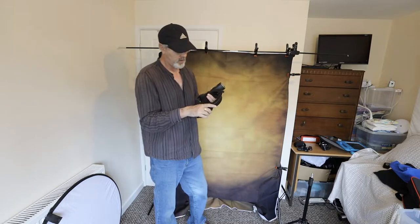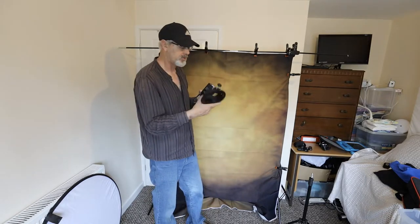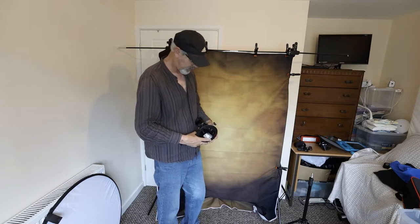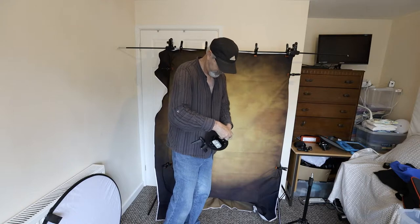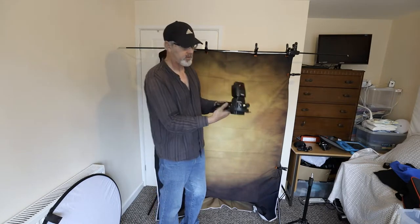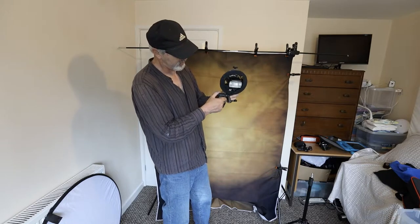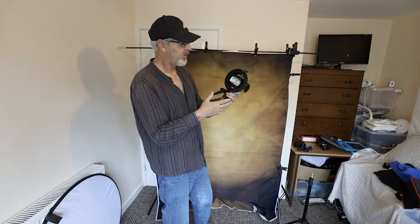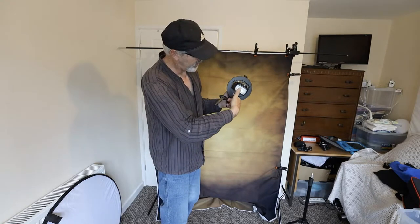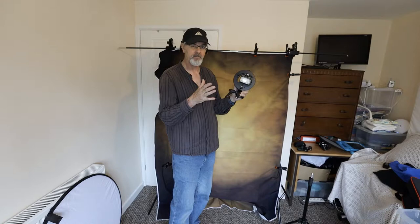A much more professional and not very expensive option is an S-type mount with a Bowens mount on it. You can snap on different accessories like a snoot or various diffusers. The flash simply goes in and you tighten the bracket — don't over-tighten it. It holds the flash much more safely, fits on the stand and is adjustable. Importantly, the umbrella goes in almost centrally with the flash, so the flash sits in the middle of the softbox.